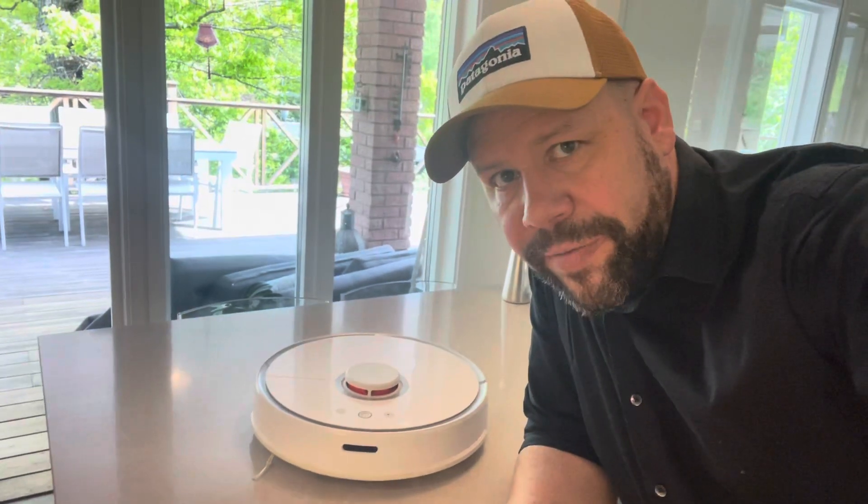Hi guys! This specific repair video will be in Swedish, but you can always use the auto subtitles. Enjoy!